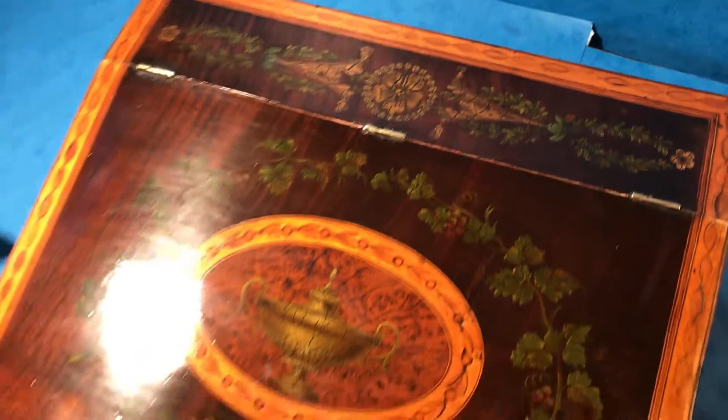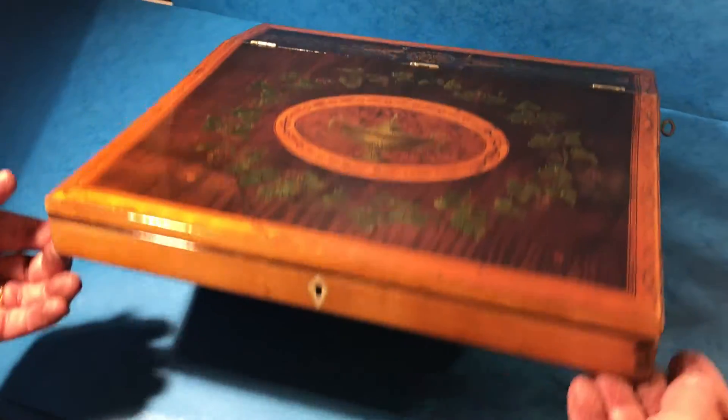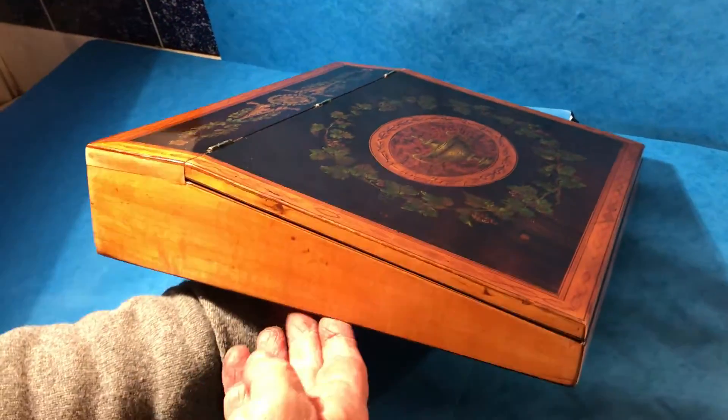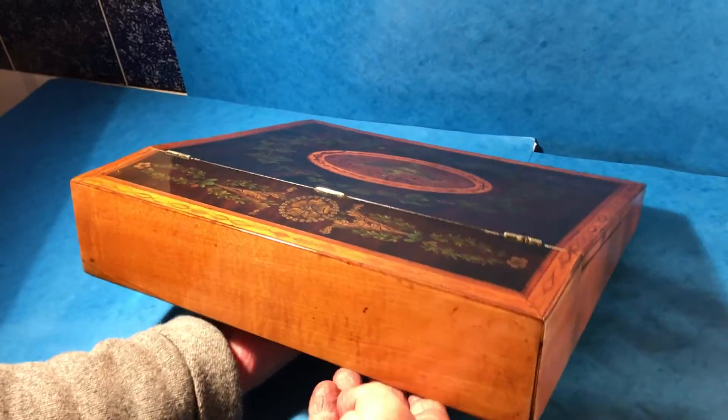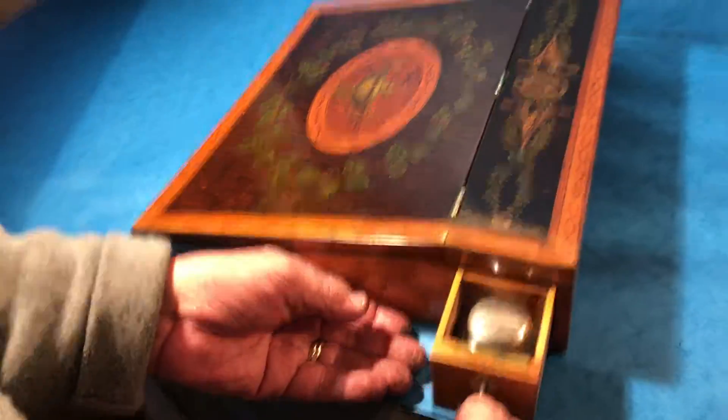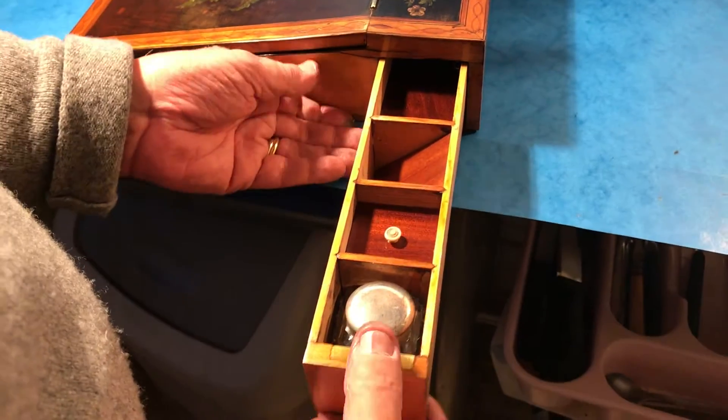A nice design up the top, like a reef top. All the original paintwork. The front and sides are all sycamore, and a little repair there, but it's got a drawer to the side.